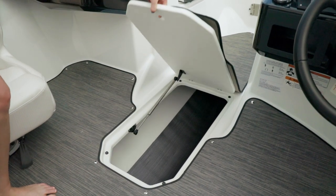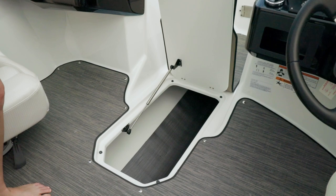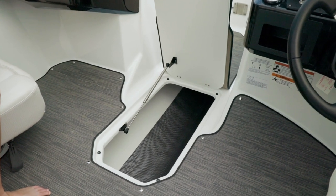In the cockpit you have a fully finished storage area with a rubber mat to protect any of your gear stored inside.